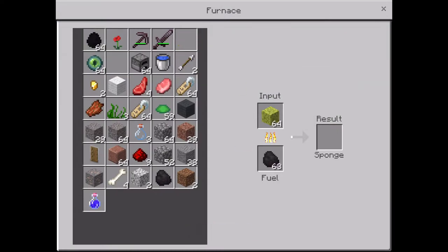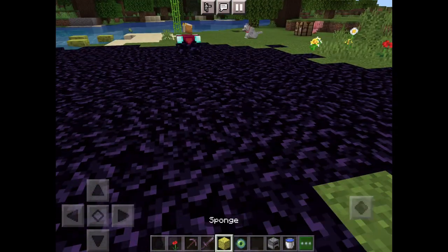Where you can find a sponge is in an ocean monument. I made a video on how to find those, so check that out. And yeah, that's it.